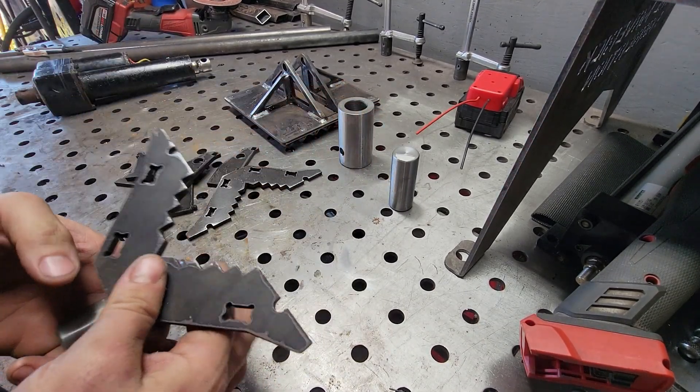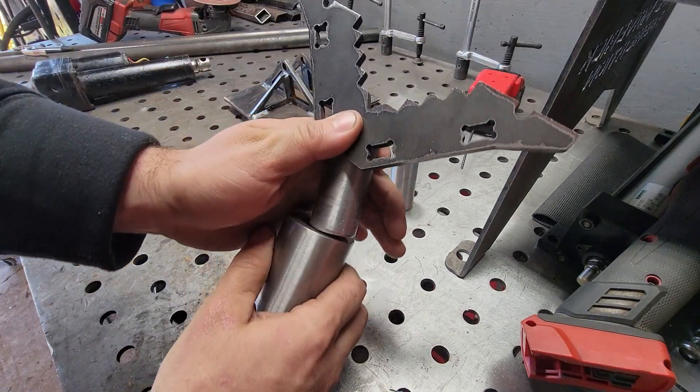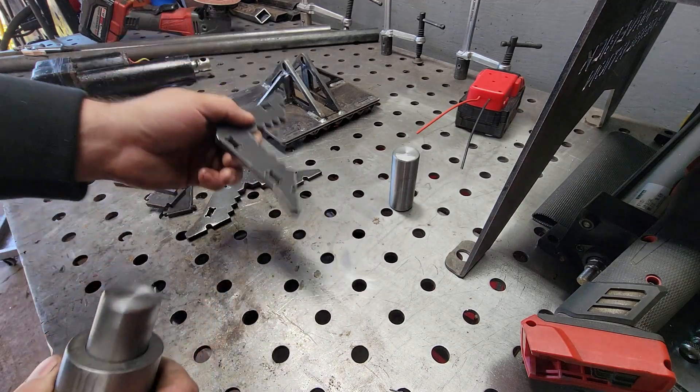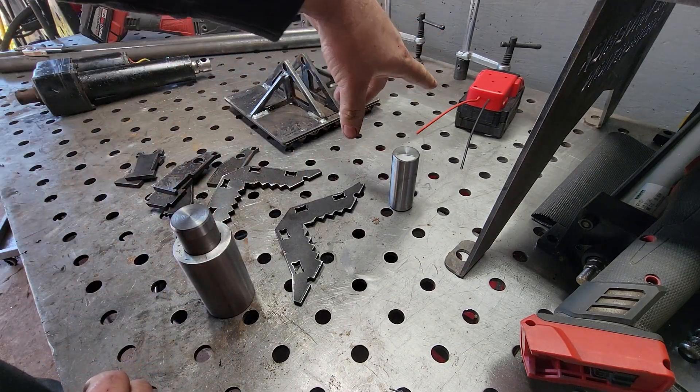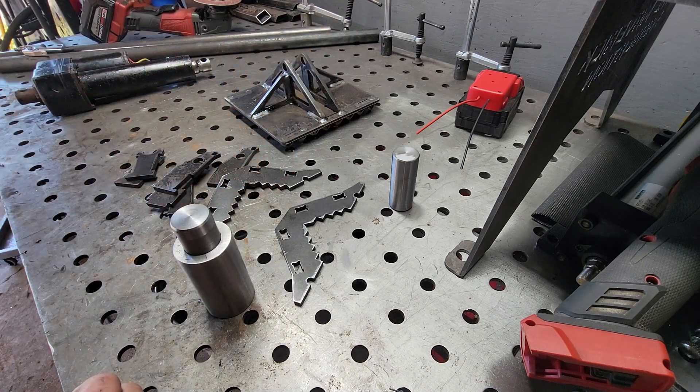My next step is I'm gonna pop these guys in there and weld them out and shove them in there. We're almost done. I just got to make an enclosure for the battery and for the switch, and it should be ready for paint.